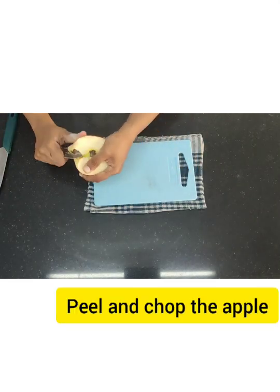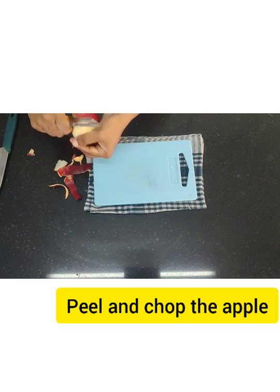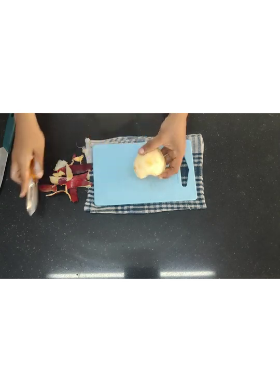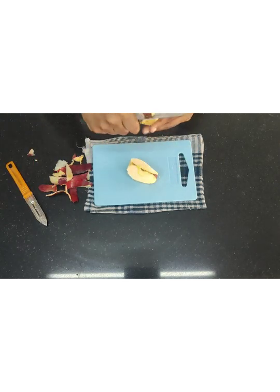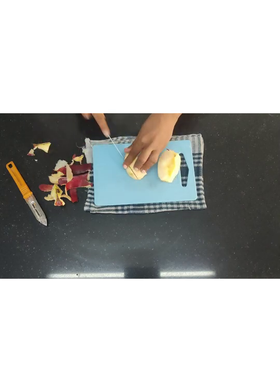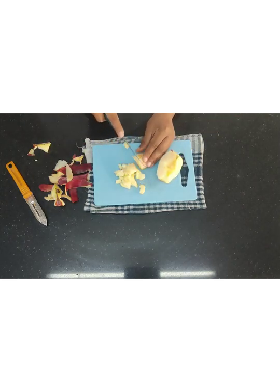First we are going to peel and chop the apple. Cut them into small cubes and remove the seeds. Cut it properly into dices and keep it on the side.